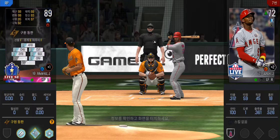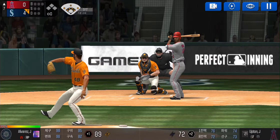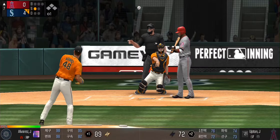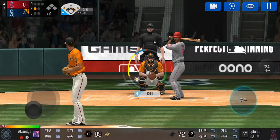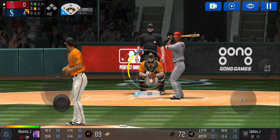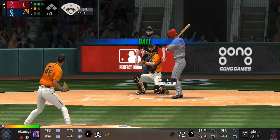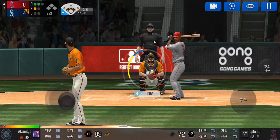In comes the relief pitcher. He's in a full wind-up — that's a strike, strike one. He delivers, he just missed the plate, one ball and one strike. He's in a full wind-up, batter's got a good eye, two balls and one strike.